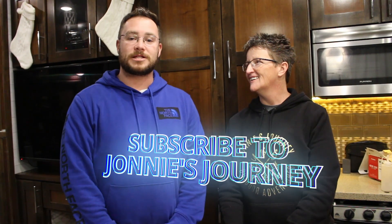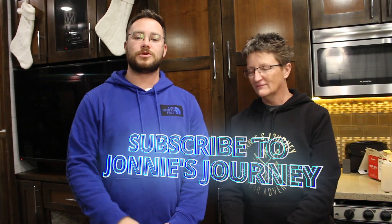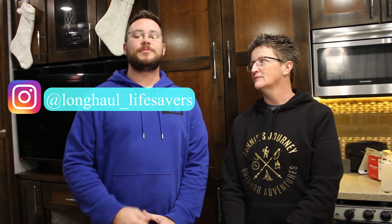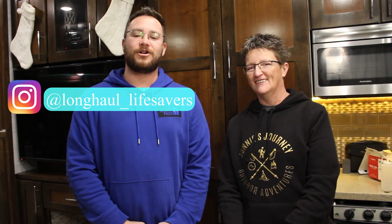We will have a link to their channel in the description below, so make sure and check them out — they've got some awesome videos. They do a live every Tuesday night, so check that out. Alright guys, that's going to be it for today's episode. Thanks for watching. Until next time, don't forget to like, share, and subscribe, and head on over to Instagram and follow us at Long Haul Lifesavers. See you guys!